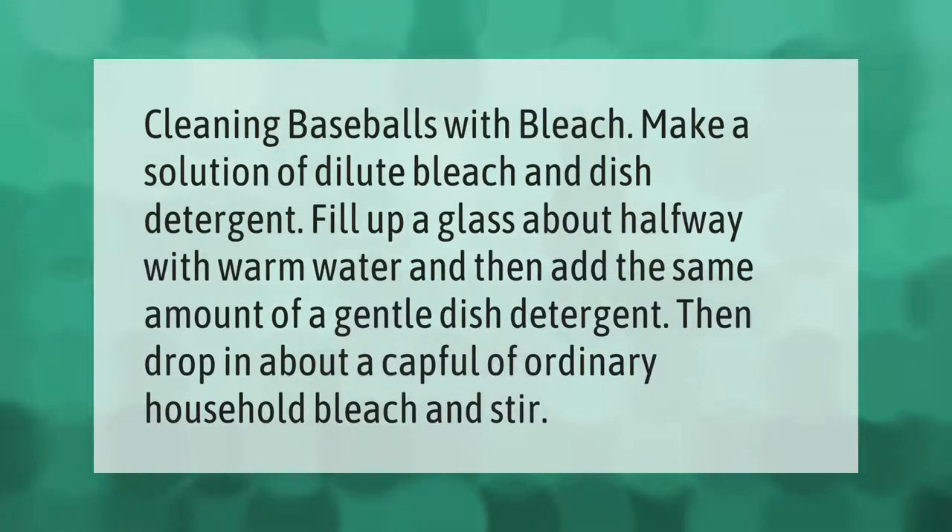To clean baseballs with bleach, make a solution of dilute bleach and dish detergent. Fill a glass about halfway with warm water, then add the same amount of a gentle dish detergent. Then drop in about a capful of ordinary household bleach and stir.